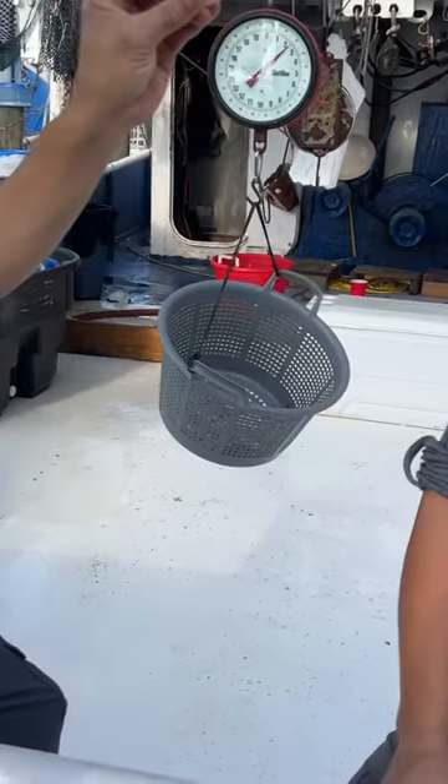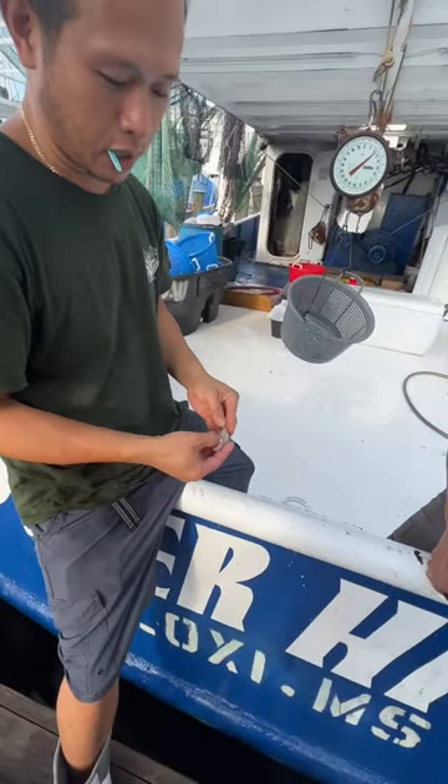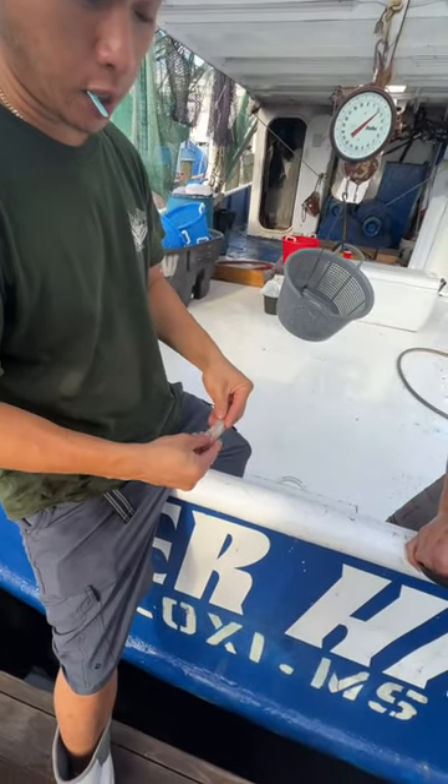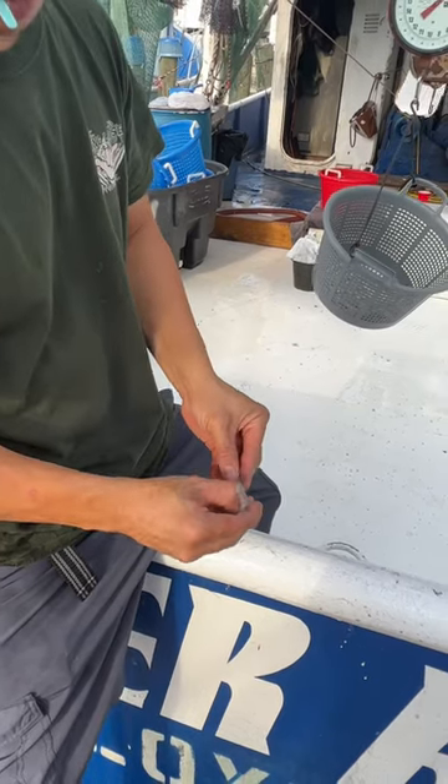Take the bone inside, you go like this. Like this, split it. Let's split it out. You squeeze it. And you press the bone, press against the bone like this.